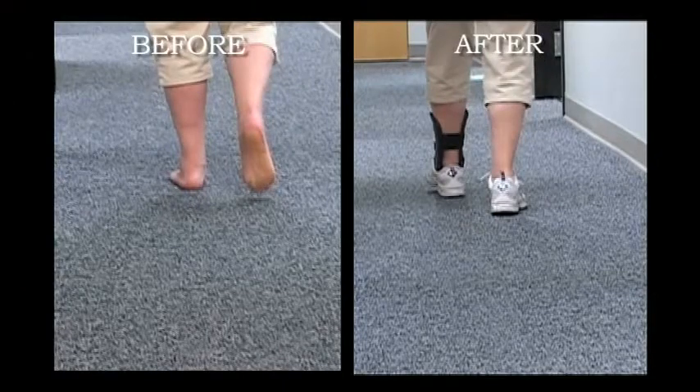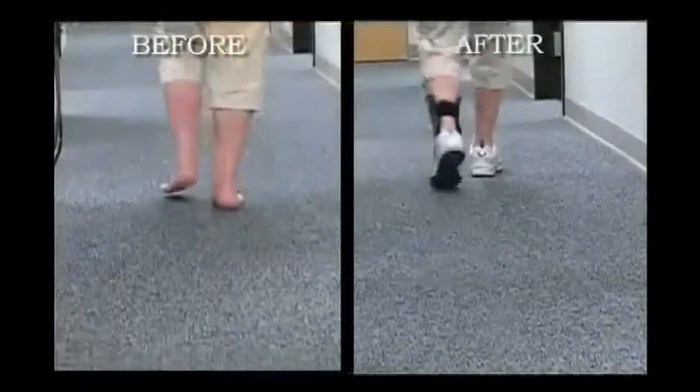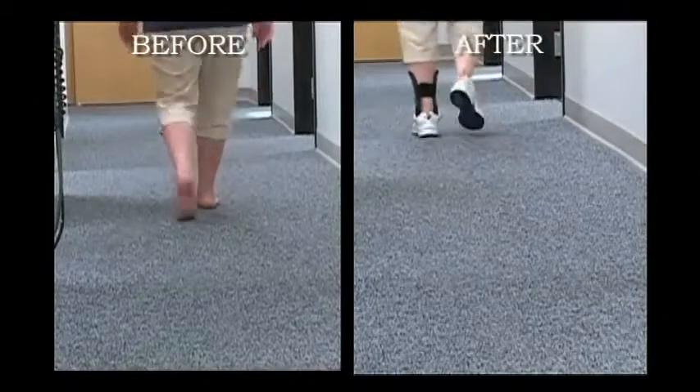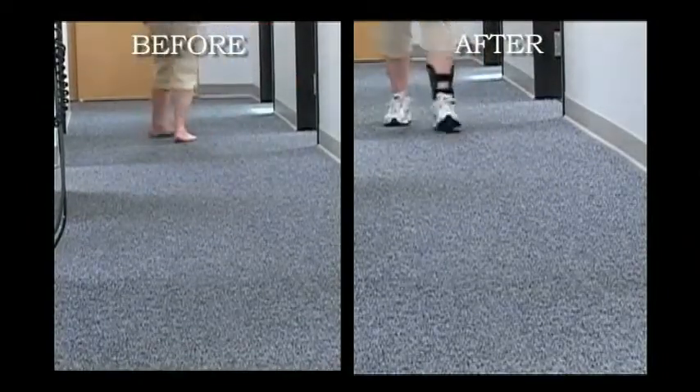A patient with stage 2 adult acquired flat foot can be successfully treated with the standard hinged Richie Brace. The control of the foot is demonstrated both during swing phase and during the stance phase of gait.